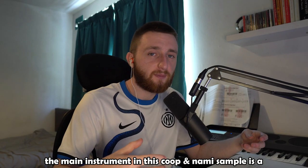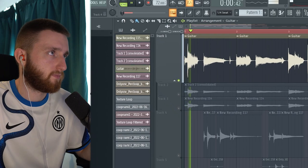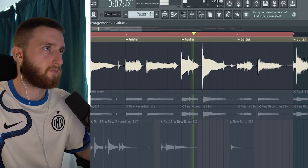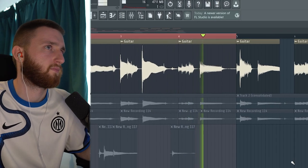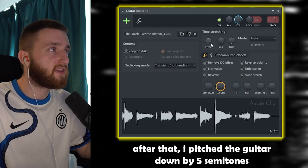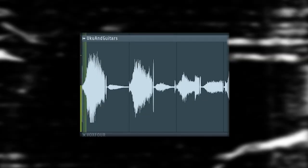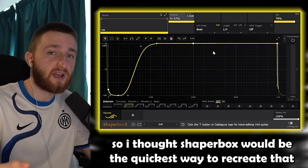The main instrument in this Koopanami sample is a guitar. For our sample, I started off with an acoustic guitar — I actually recorded that on my iPhone. After that, I pitched the guitar down by five semitones. The first effect I applied is Shaperbox. In the Koop sample, the guitar kind of swells in, so I thought Shaperbox would be the quickest way to recreate that.